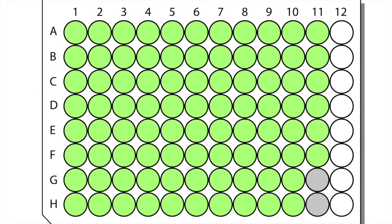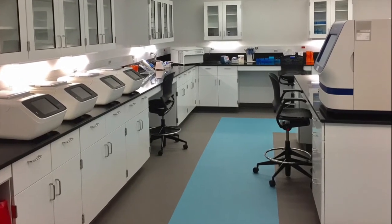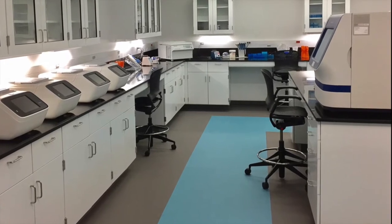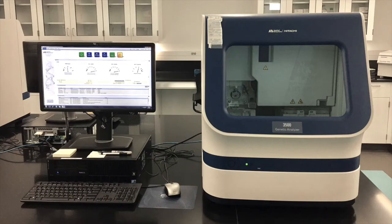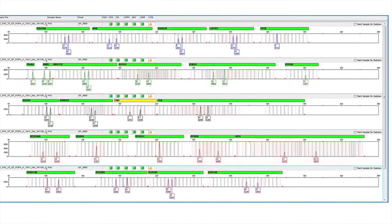A DNA sample is then removed from the tube and placed into a small plate with multiple wells. Next, the extracted DNA is taken to a clean room, where copies of the DNA cells are made in order to have a large enough sample to read. Another machine reads the DNA, and a software program will convert what it sees into a digital graph of colorful peaks and numbers, which can be used to identify a person.